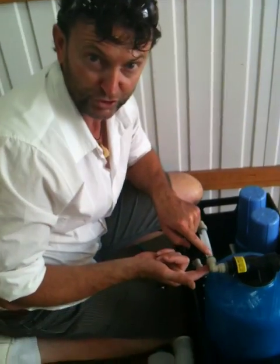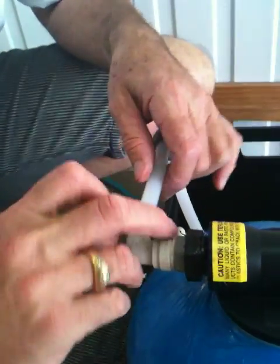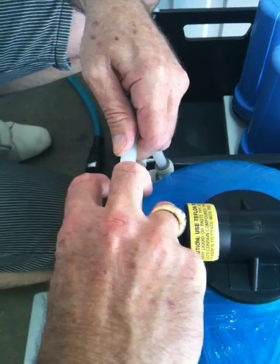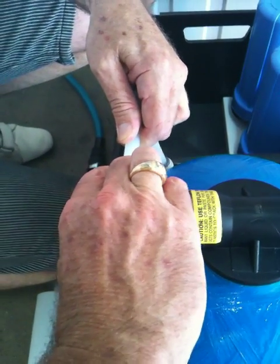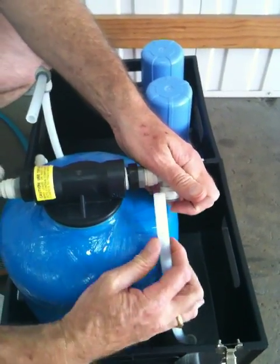These fittings here are called John Guest fittings, and there's a shoulder there. You see the grey shoulder? In order to open it, you push the tube in, hold the shoulder tight, and then pull the tube out. So push the tube in, hold the shoulder, pull the tube out.